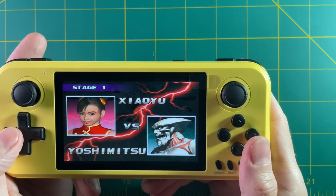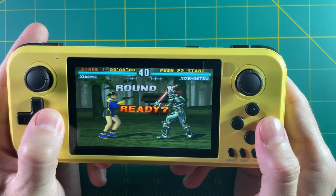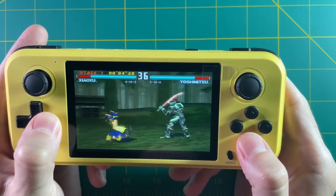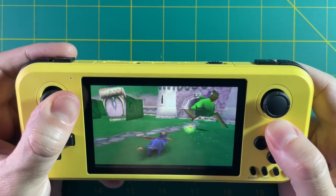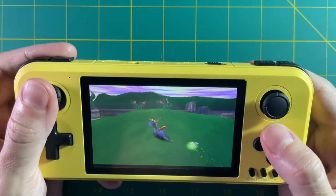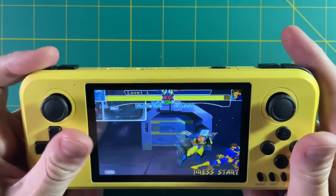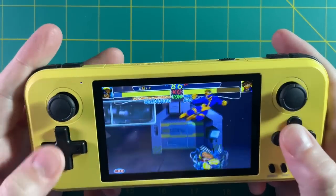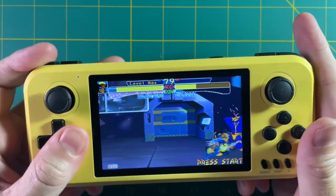Booting up PS1, I felt some obvious slowdowns playing Tekken 3. To be fair, Tekken 3 has always been hard to emulate on low-power devices. Other games like Spyro work just fine. Arcade games seem okay as well — at least the ones preloaded on here. CPS2 games like X-Men: Children of the Atom ran just fine. You'll have to remap controls for certain games, but you can save it per game and jump back in later.